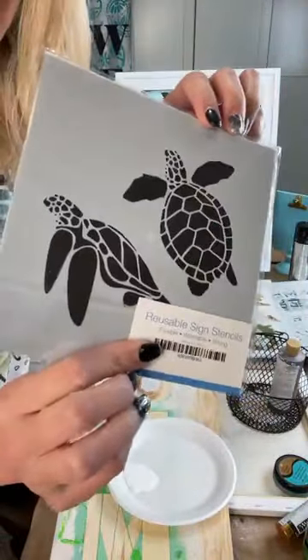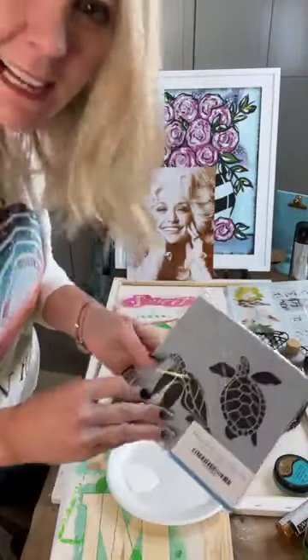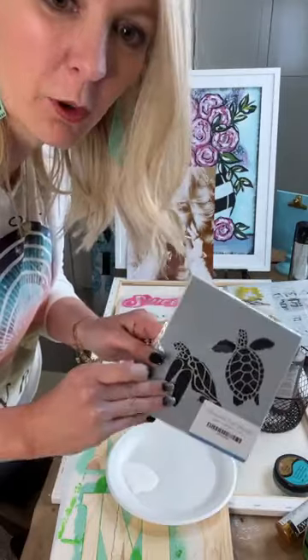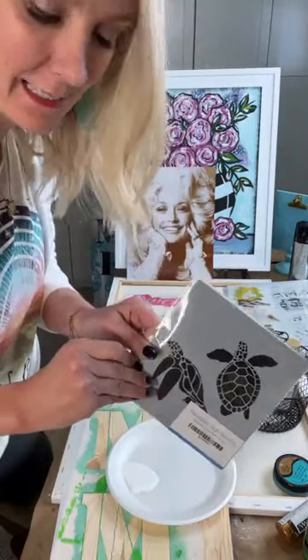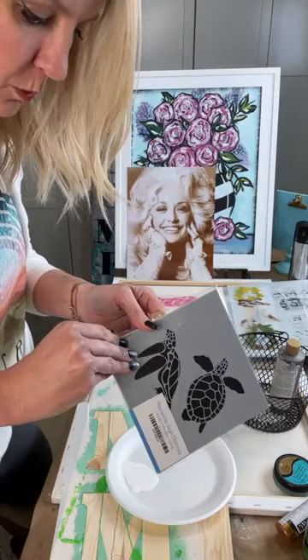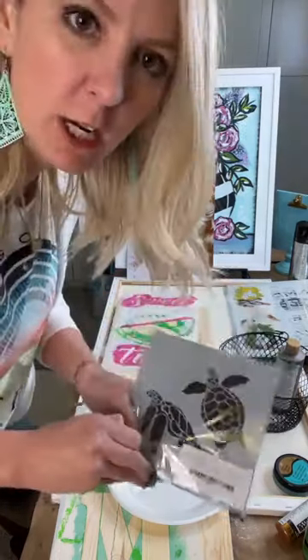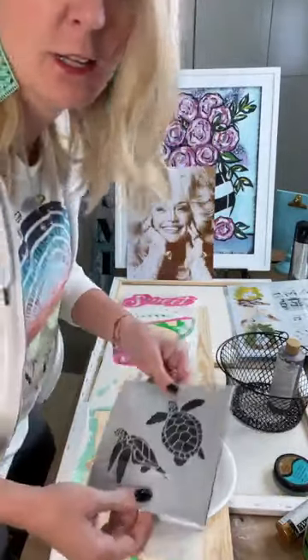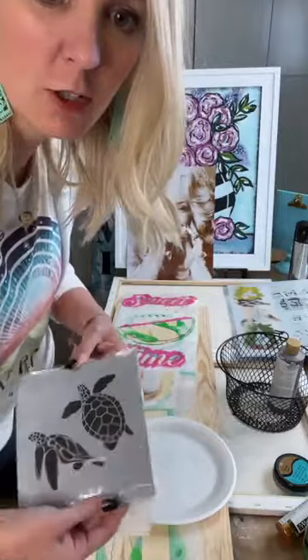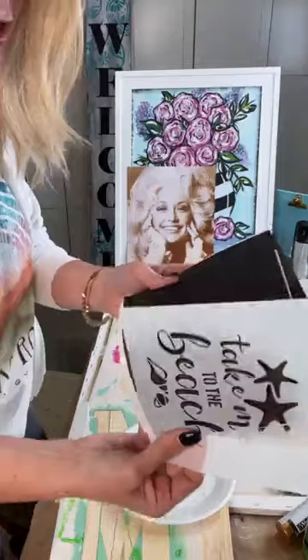I'm going to do some really cool stencils — I'm going to have some turtles on here. I'm going to do a full-blown tutorial so you're going to see from the beginning to the end. You can also share this to your personal page so you don't forget where it's at. I have some stencils here — this one's 'Take Me to the Beach.'